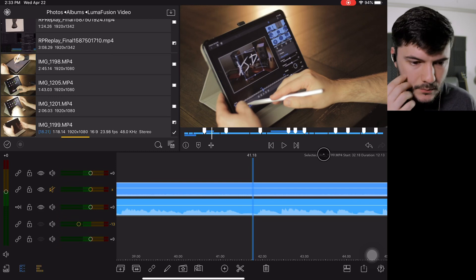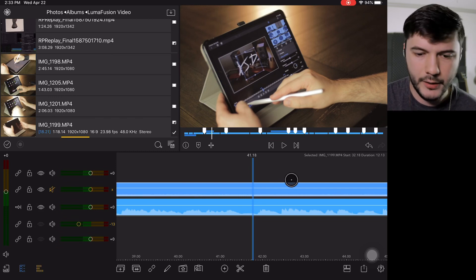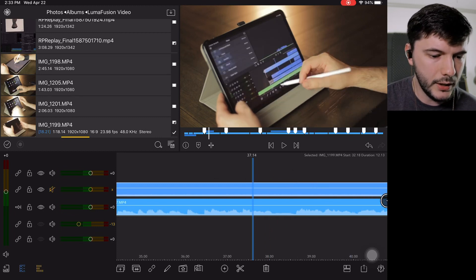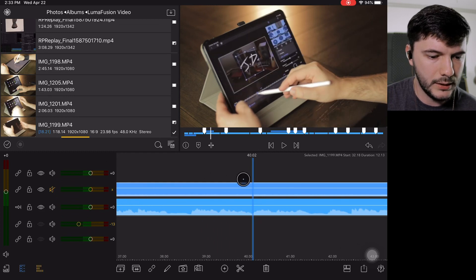Just for the sake of time I'll come back and do all that cutting later. But basically that's how you can go here and add footage to your video.